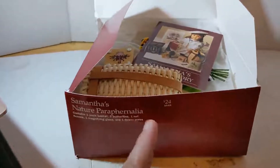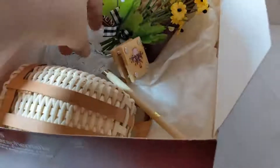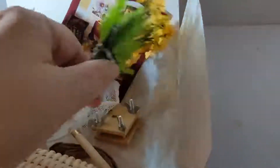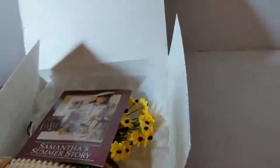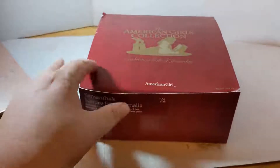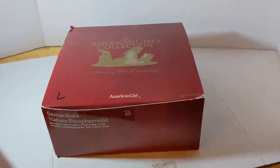This is Samantha's nature set and it is in the correct box. There are some flowers, a flower press, a butterfly net, three butterflies, a basket, and a magnifying glass. Some of the petals have come off the flowers but they can be put back on — I'll leave that to the buyer. This originally retailed in 2004 and is retired. We're probably looking at between $20 and $35 since it is complete in its original box.